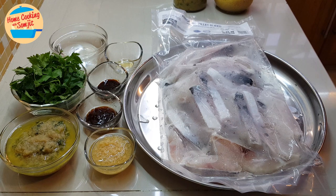This recipe is broken into 3 parts: preparing the fish, cooking the sauce, and braising the fish in the sauce.